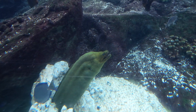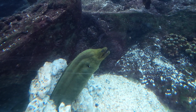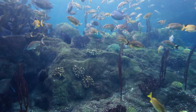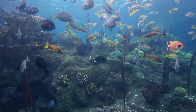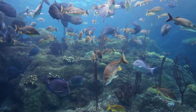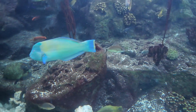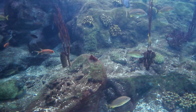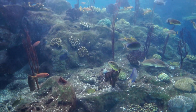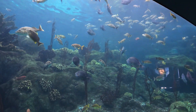A little bit of a scratch on the acrylic that needs to be buffed out. Pretty parrot fish. A lot of grunts. Blue tang, surgeon fish — there's that pudding wife again.